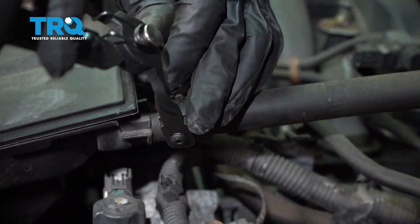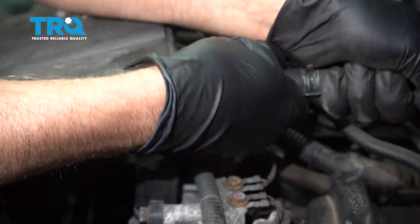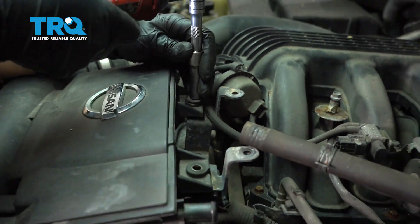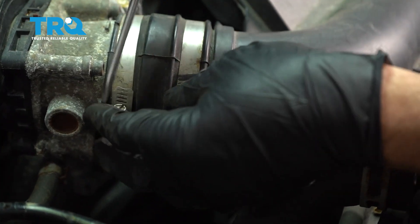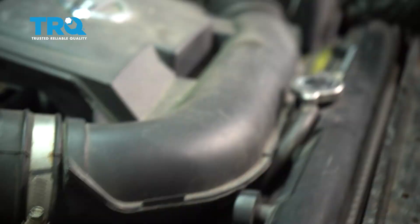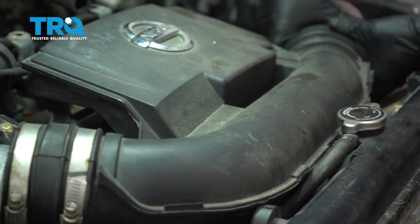You can remove this hose. Use hose clamp pliers, slide the clamp down, and just wiggle this off. There are two bolts right here — use a 10-millimeter socket and remove those two bolts. We want to remove this intake duct. Use a straight blade screwdriver to loosen up this clamp right here, slide that off, and then loosen up the clamp over here.